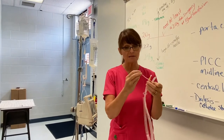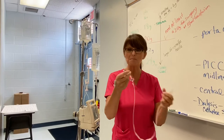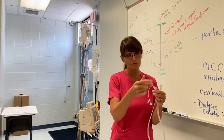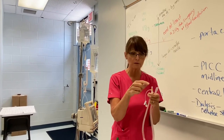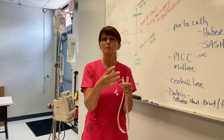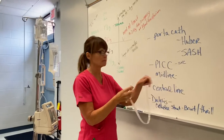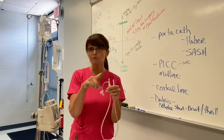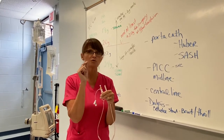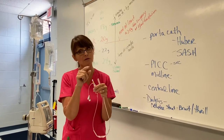Some PICC lines have pigtails on the end with different colors — a red one, a white one, and sometimes a blue one — and they're color-coded as to what you can put in them. For the most part, if a central line or midline has more than one pigtail and one has a red cap on it, that's the line you're allowed to draw blood out of. Not the others.